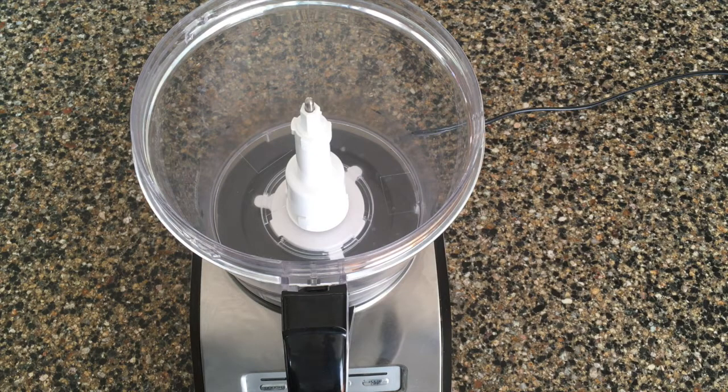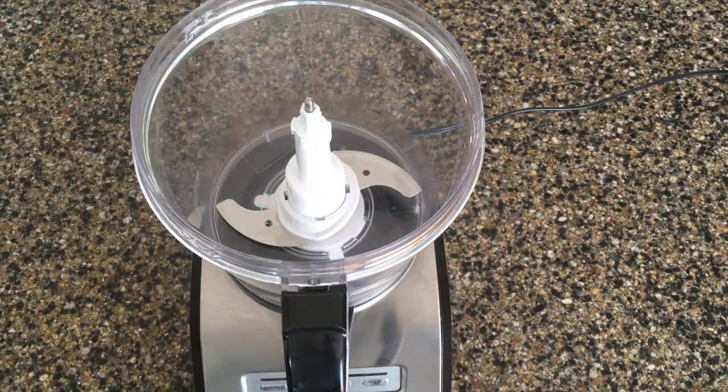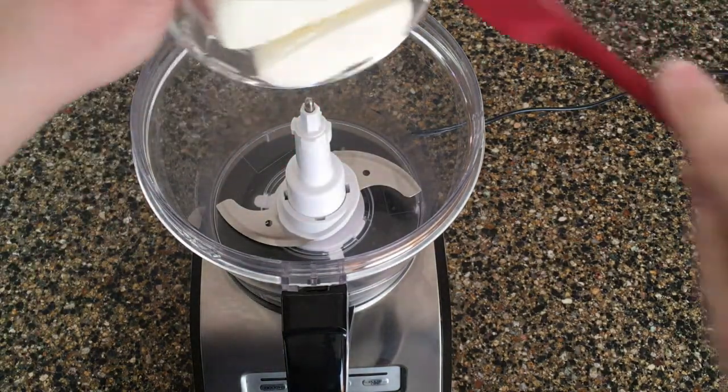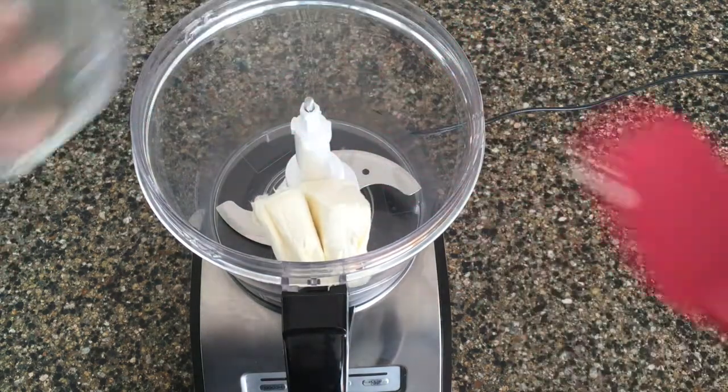We'll start with our trusty food processor and use the S-plate attachment. Add the cream cheese. I used the original version, but if you want to save calories, you can certainly use lower fat or fat-free.